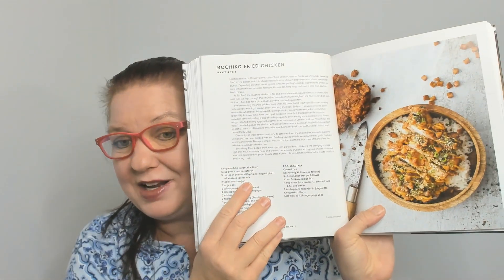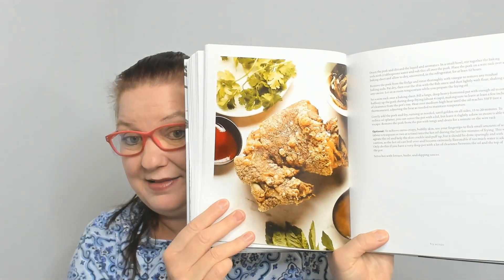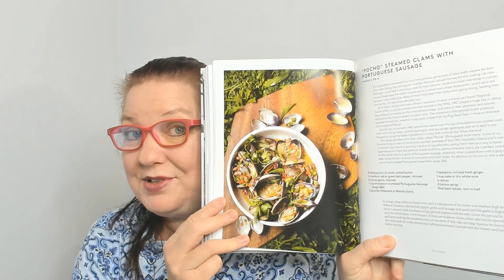Fry Action — here comes some good fried food! Tin roof pork belly, mochiko fried chicken, crispy pata — I was curious what that is, and it turns out it's pork leg. Then pocho steamed clams with Portuguese sausage. Skipping ahead a bit... I have to go back to find katsu sauce — oh, that's cauliflower katsu curry! Wow. And coconut shrimp.